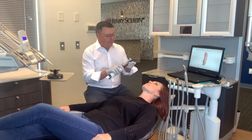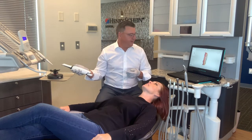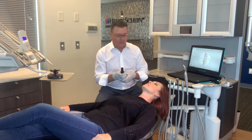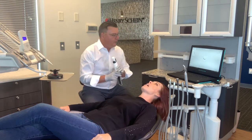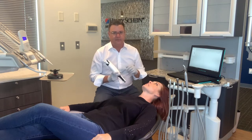Now what I'm going to do is move on to correlating the bite. Click of the button — this time I'm going to point to the right and we're going to go into the bite section. We're going to take two bites on this patient, one on the right side and one on the left side, to make sure it's as accurate as it can be.